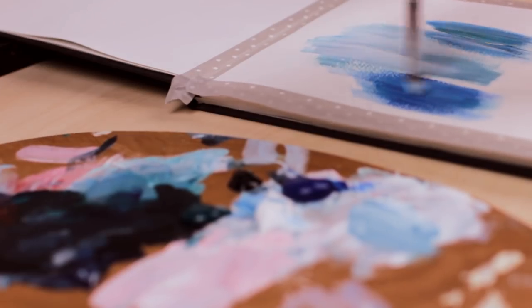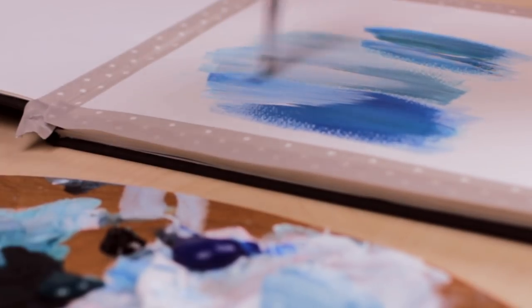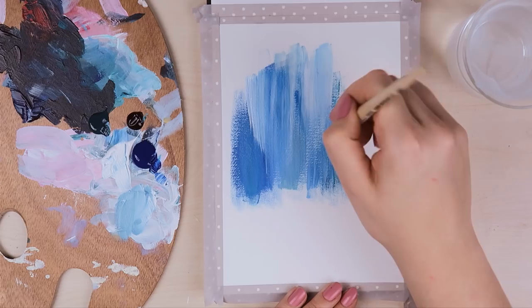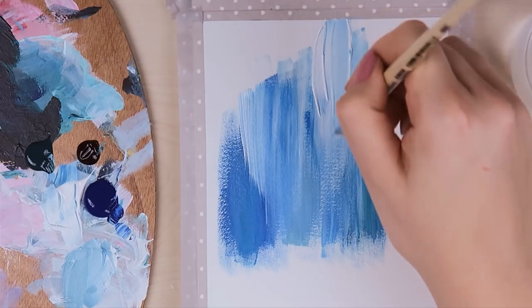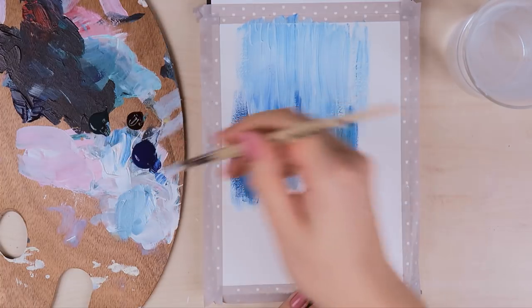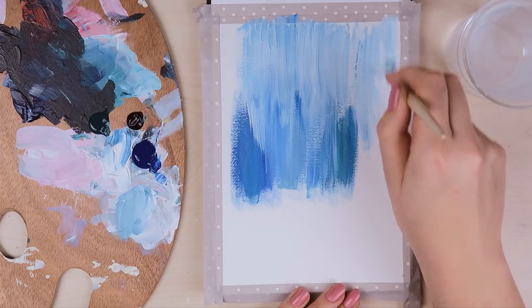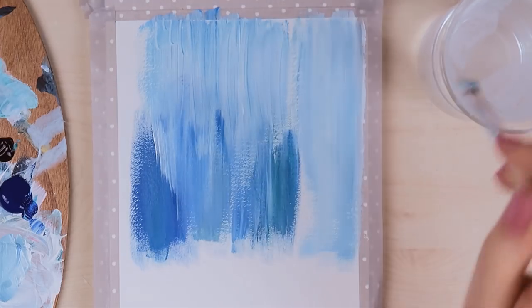The important thing is to not use too much water. I usually barely use water when I paint with acrylic paint — I really love the texture the paint creates when I work with an almost dry brush. If you paint on some textured paper like I do here and you notice that you can't really apply the paint properly, it's okay to dip it into the water a little bit. But I kind of like the effect it creates when you use an almost dry brush — it kind of looks like falling water already.